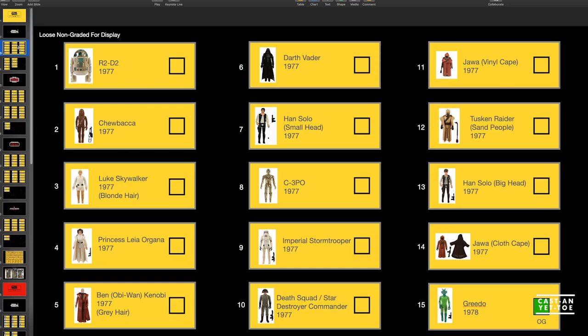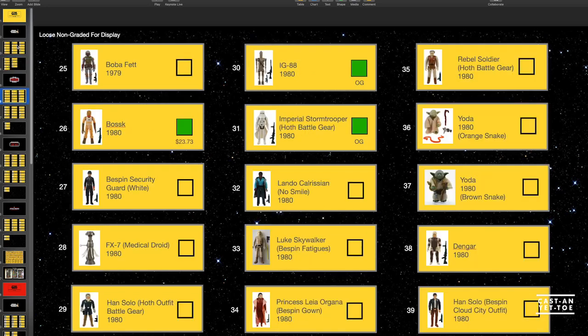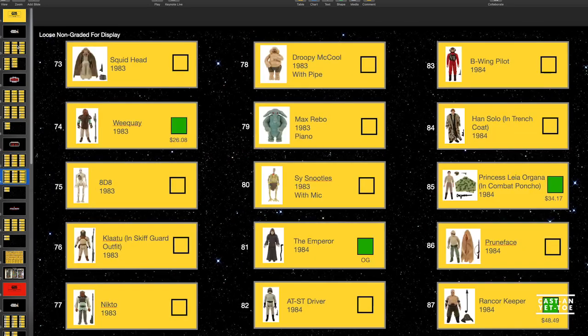Let's go through the collection list since we haven't done this in a while. We have Greedo, R5-D4, the Power Droid, the Death Star Droid, Bossk, IG-88, Stormtrooper, Hoth Battle Gear, Lobot, an AT-AT Driver, Farlom, Weequay, the Emperor, Princess Leia in her combat poncho, and the Rancor Keeper — I mistakenly called him the Rancor Monster last video, but he is not a monster — he's a good character.